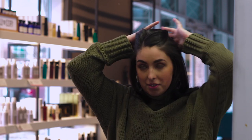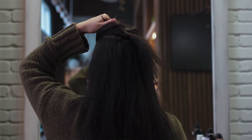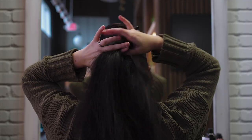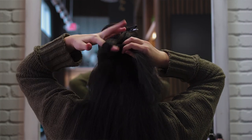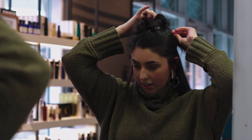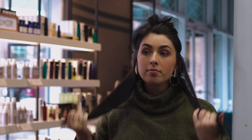I'll start off by dividing this top section and clipping that away. It's really nice to divide your hair into different sections because it's easier to work with and it's less hair to manage all at once. I'll take my second section right about my temple area and take it all the way back, so it just leaves this bottom section of my hair.